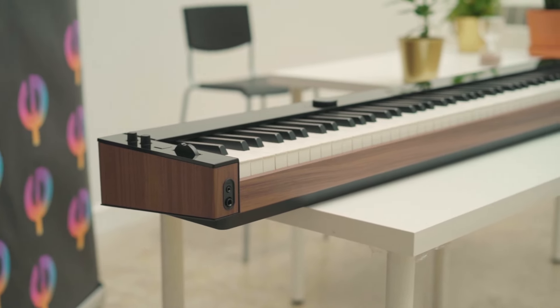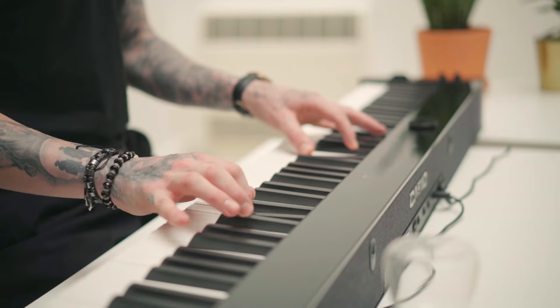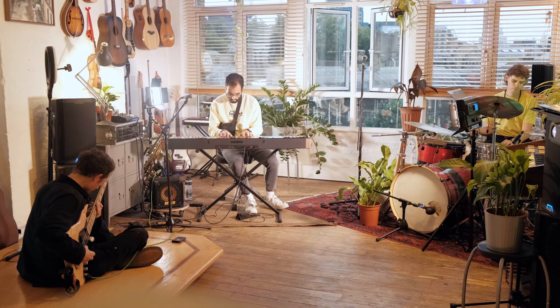And honestly guys, this piano is an absolute thing of beauty. The PX-S6000 is the highlight of any living space, studio, or stage.